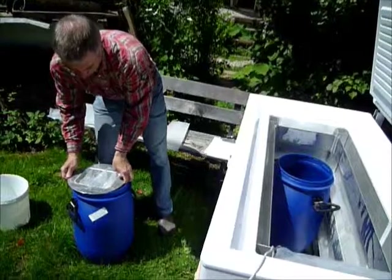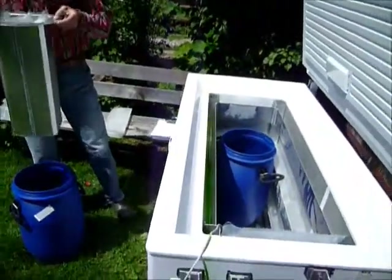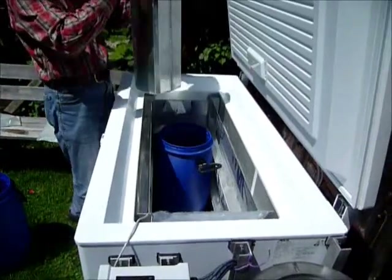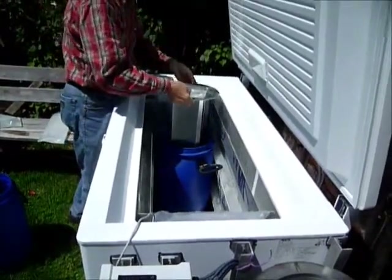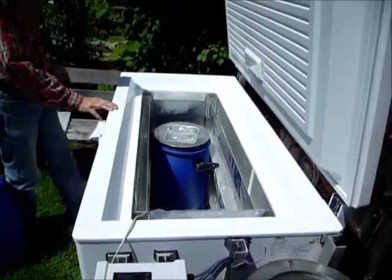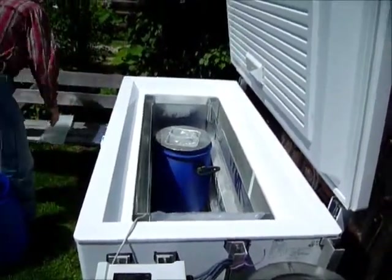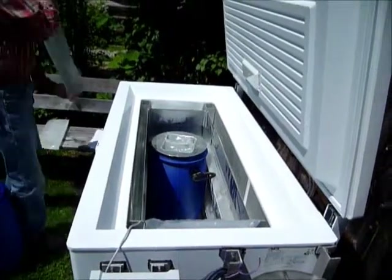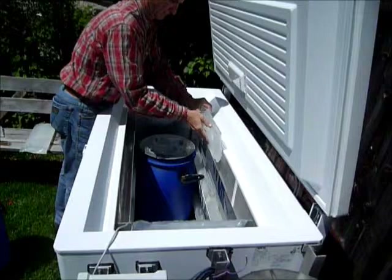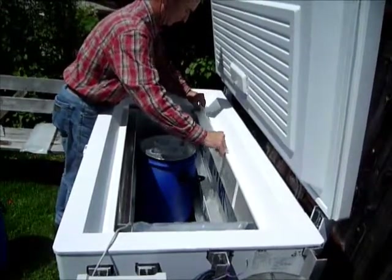Now we place the cartridge into our milk container which contains 20 liters of milking-warm milk which is over 30 degrees. And then we fill the shelves again with ice packs in order to regenerate them. Those have been used to cool down milk so most of the ice is molten.